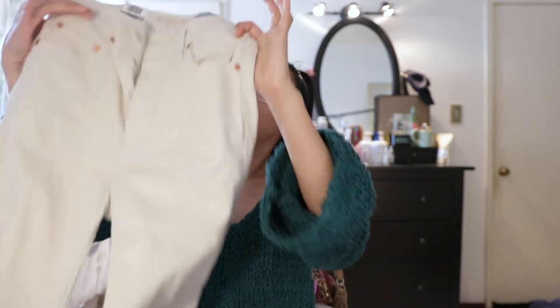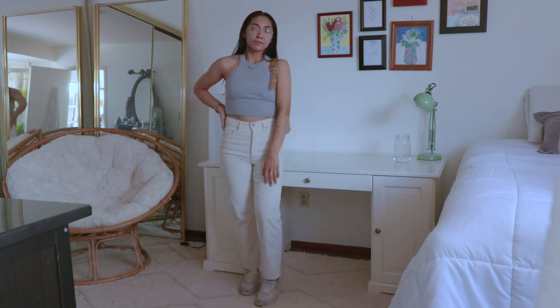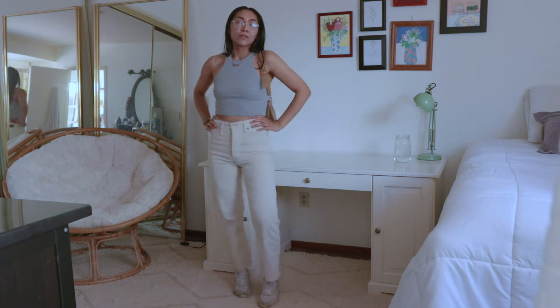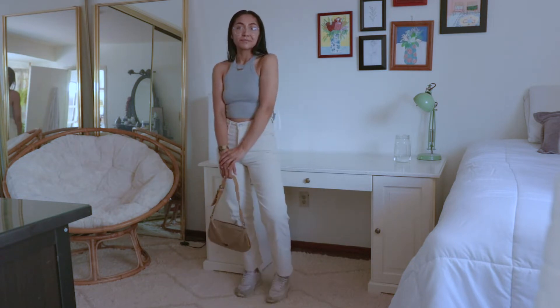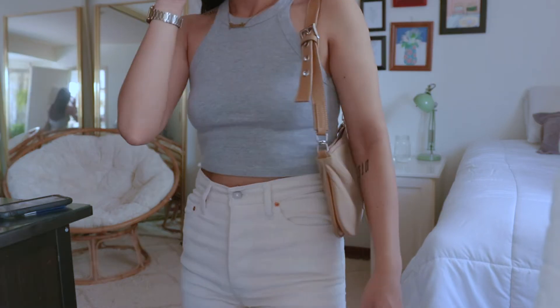We're starting off with the straight ankle corduroy pants. I got these in my regular size 27 — I basically got all of the pants in a 27 except for one. These were my least favorite of the bunch because I didn't really like the corduroy. The color is really nice and the fit is great — they're a lightweight material and very comfortable to wear. I just think I'd prefer these if they were the same color but in denim.